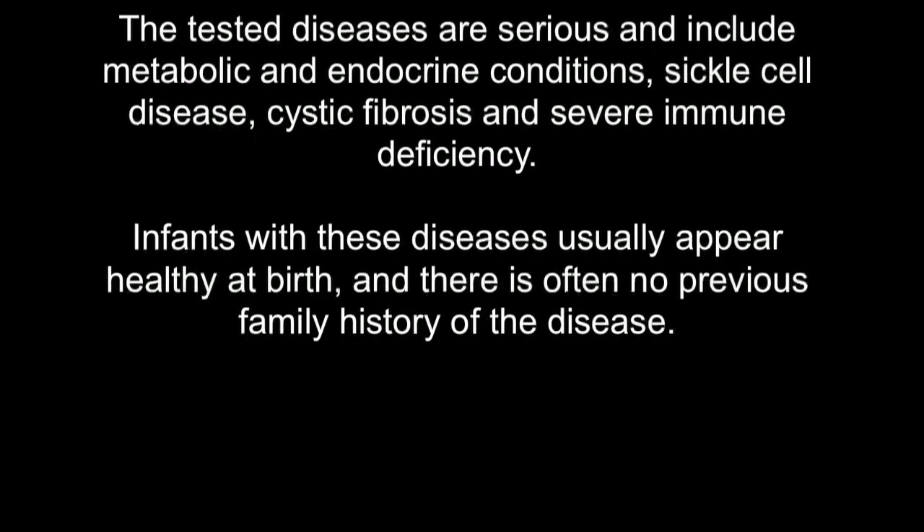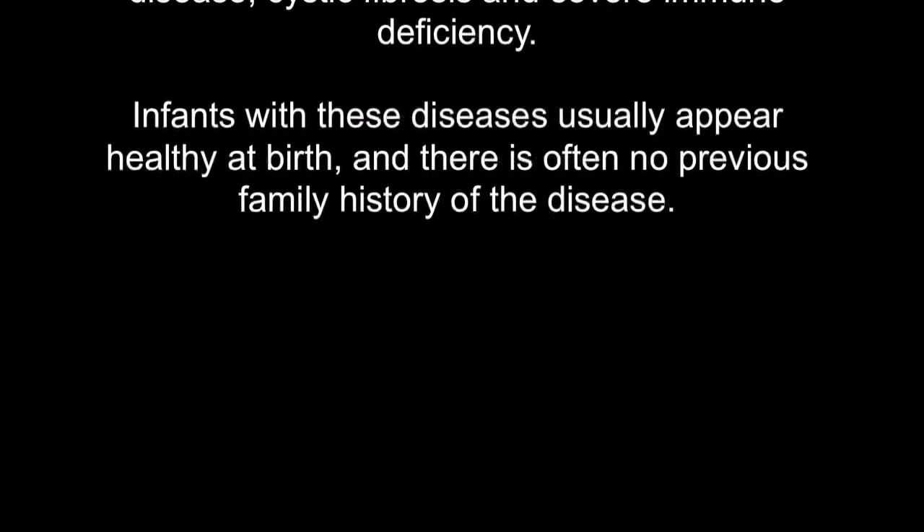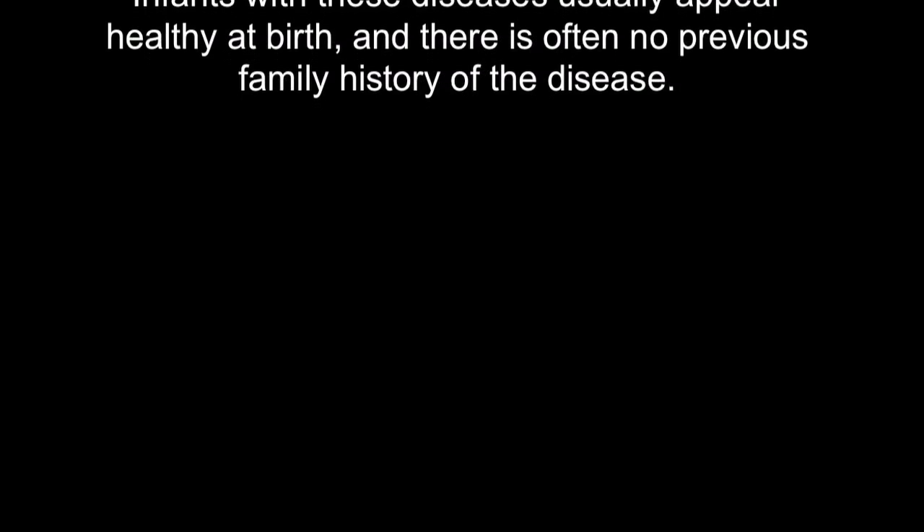Infants with these diseases usually appear healthy at birth and there is often no previous family history of the disease. This video was intended to educate nursing staff and families on the steps to complete the newborn screening test.